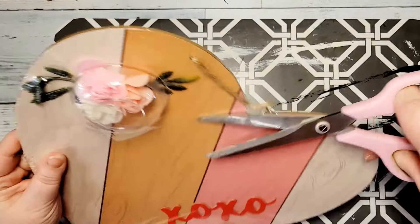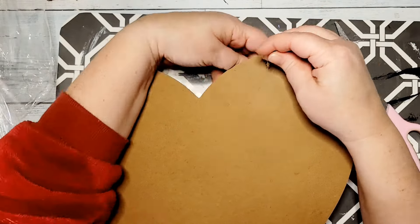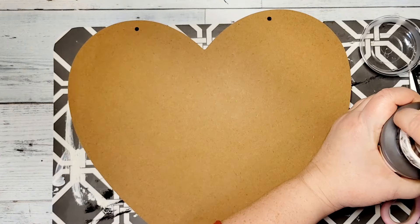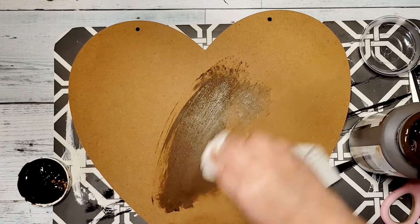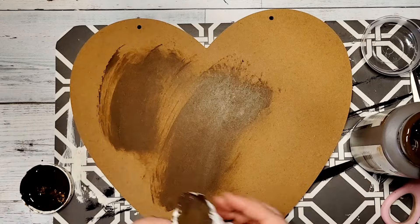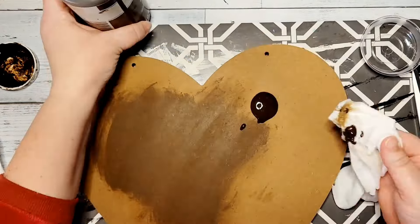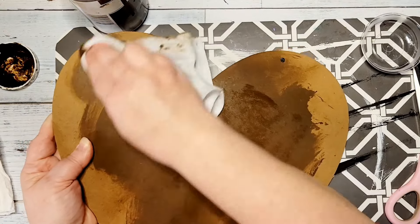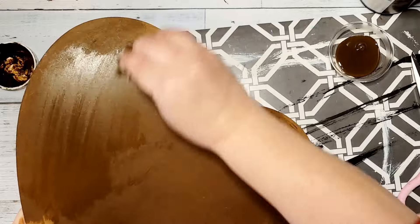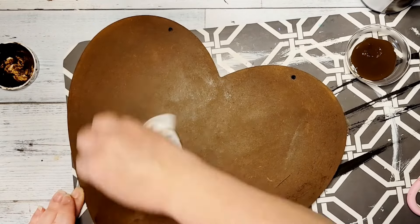For DIY number one, you'll need one of these hearts that you can pick up at your local Dollar Tree. We are going to leave it the way it is and just work on the backside. I just love having double-sided decor. Once I got it all unwrapped, I am taking off the hanger and setting it aside, as I will be adding it back on once we finish creating this side of the heart. To start the process, I took some antique wax and initially started applying it with a paper towel, but I quickly realized that this wood really, really soaks this up and this process was going to take forever. So I switched to a baby wipe and just pour the antique wax on, then apply it with the baby wipe — it thins it out a little and makes it spread much easier.